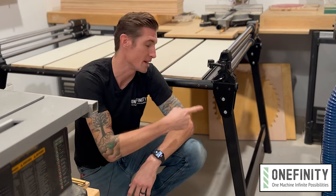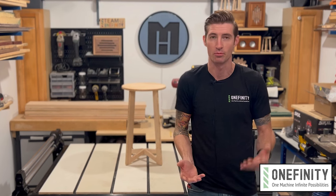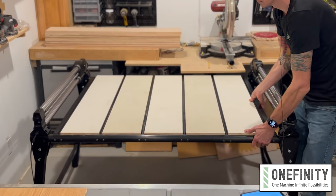You notice anything different? It's the legs. They're fixed. If your Onefinity is mounted to a quick change wasteboard and it has a dedicated place in your shop, you don't really need wheels, do you? And that's why we developed the fixed stand leg kit for the quick change wasteboard.